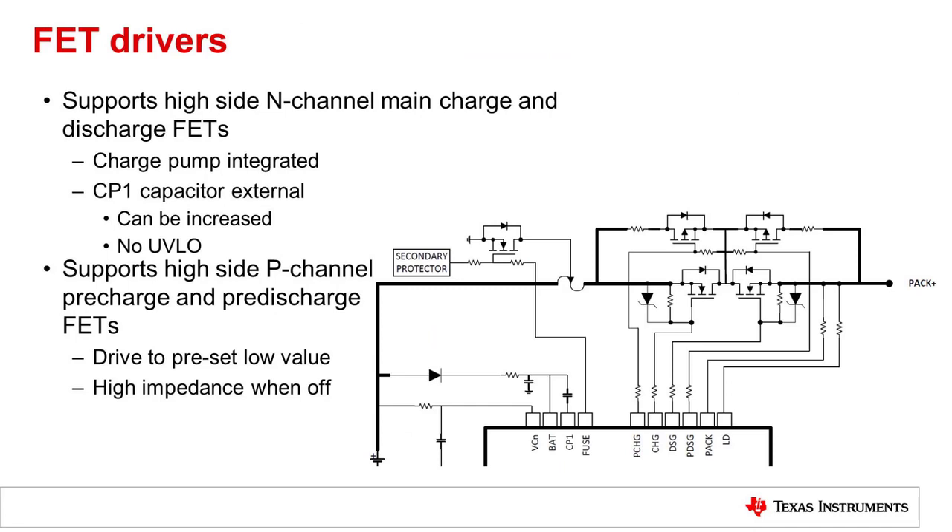The FET drivers are high side. In-channel FETs are supported for charge and discharge with the battery on the left side. Normally, we would expect the current would go through a fuse to the charge FET and the discharge FET and off to the PAC+. There is an integrated charge pump on the CP1 pin that provides the power for the high side FET drivers. There are two levels that can be selected: 5 volts and 11 volts.